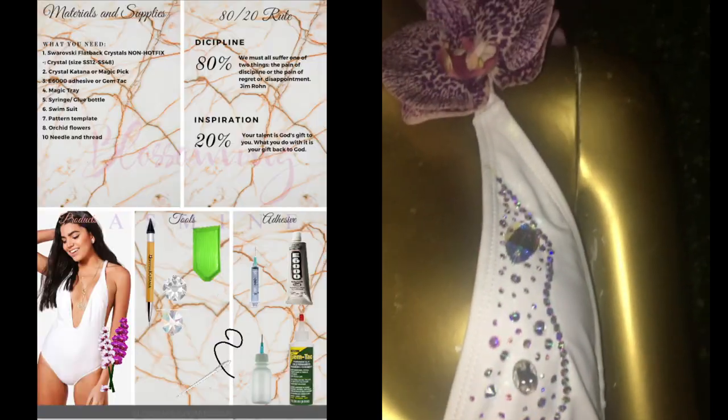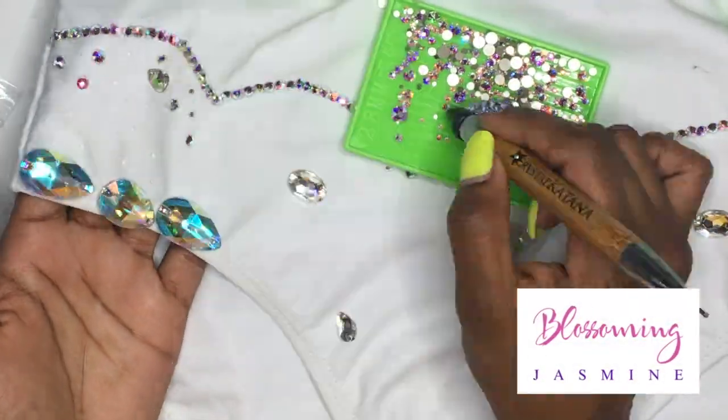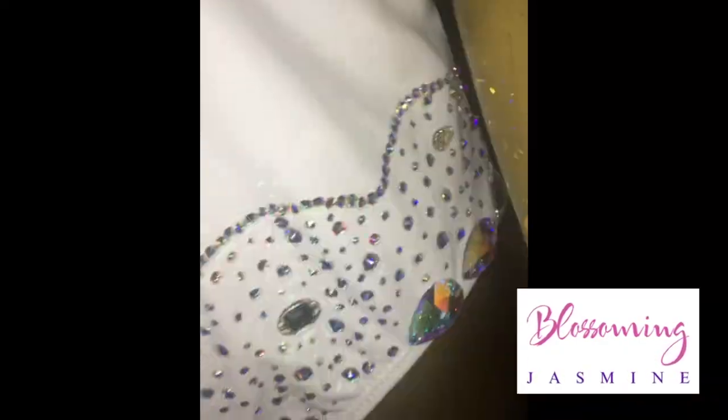I have created a full course, which includes a downloadable workbook with clickable links and downloadable videos that you can watch to show you step-by-step how to recreate this entire look.